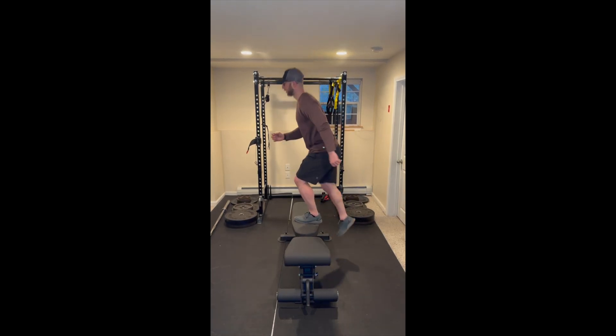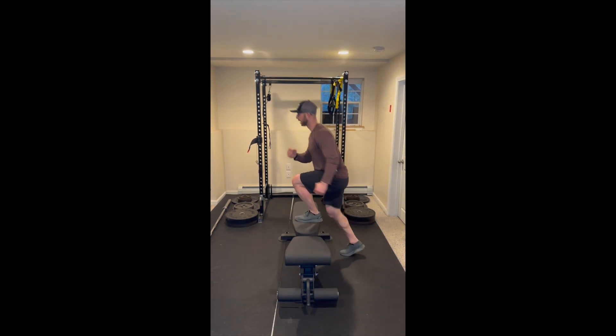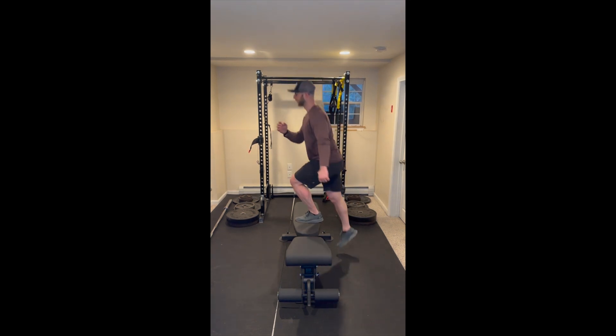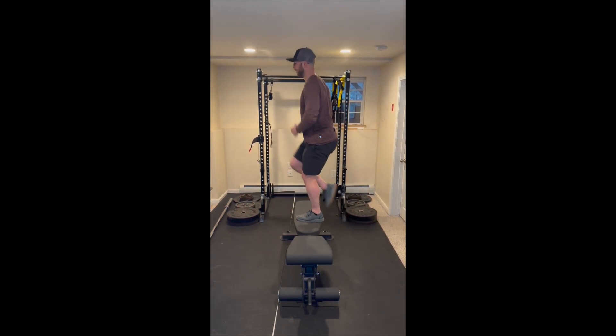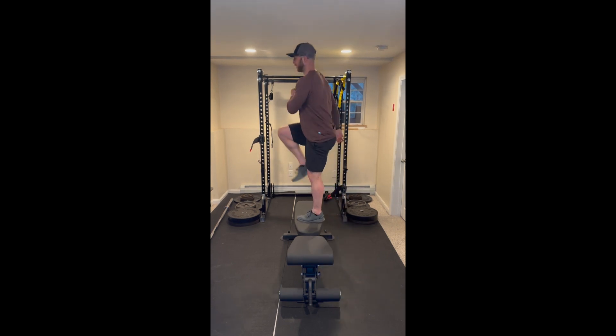Start by placing one foot on a box and one foot off the box. This foot on the box will remain on the box for the entirety of the exercise. From here, drive the foot on the box through the ground to create hip and knee extension. Finish by driving the opposite knee into a high knee position, then slowly lower yourself down in a nice controlled manner.